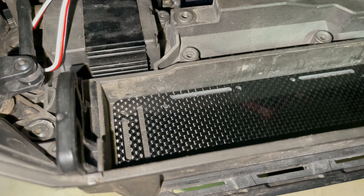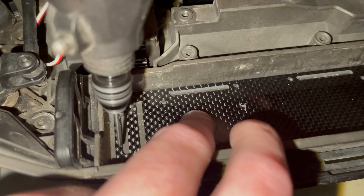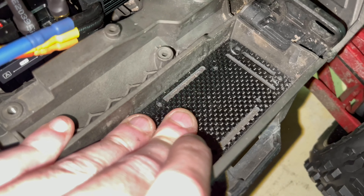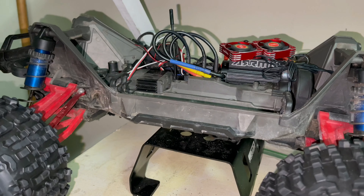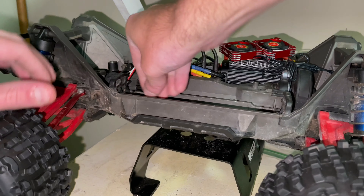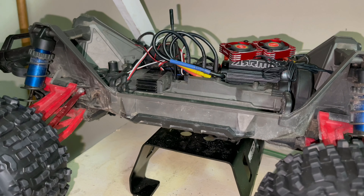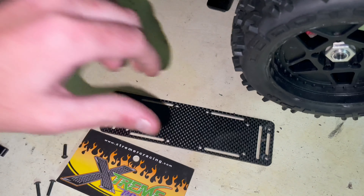I'm going to do this section first. Go ahead and pull your piece out. Once you've got your holes in, put the strap back in.